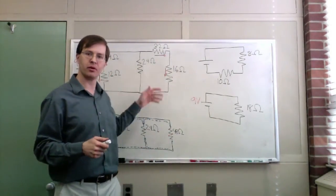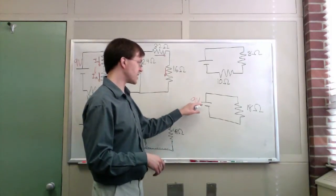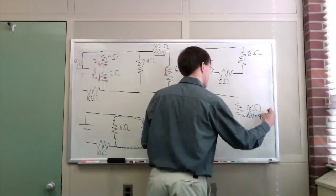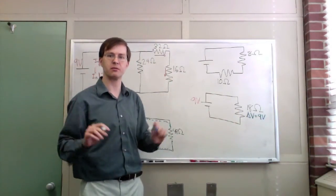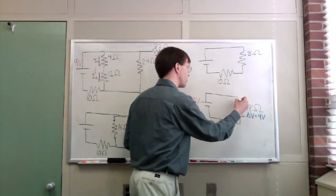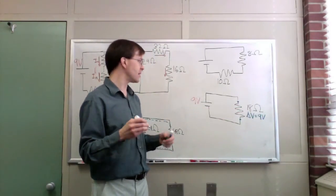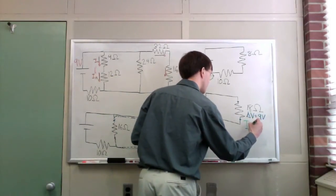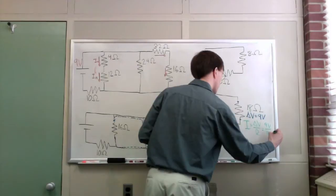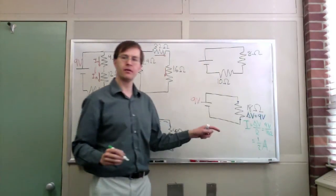Now we've simplified the circuit and we want to bubble back up — go back the way we came and figure out what we don't know. The battery provides a 9 volt potential, so delta V is 9 volts. Using Ohm's law, current equals delta V over R, that's 9 volts over 18 ohms. My total current through the whole circuit ends up being one half of an amp.